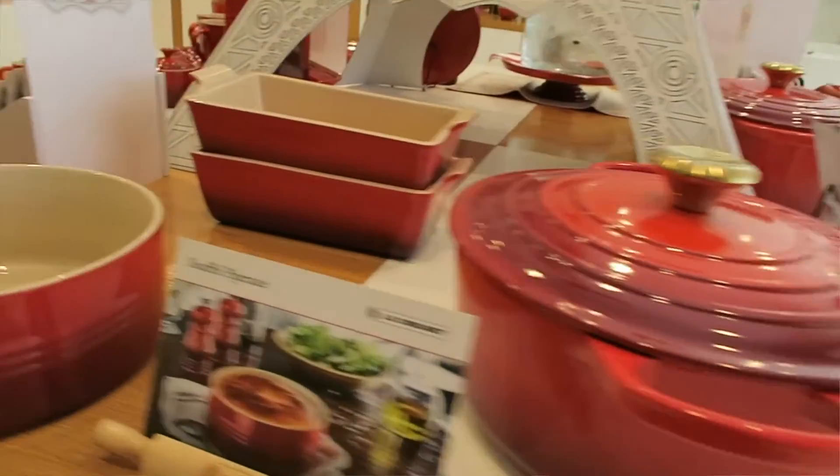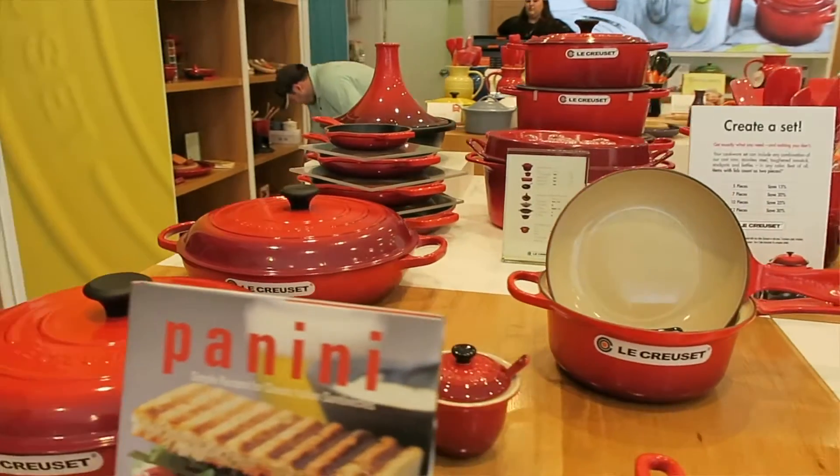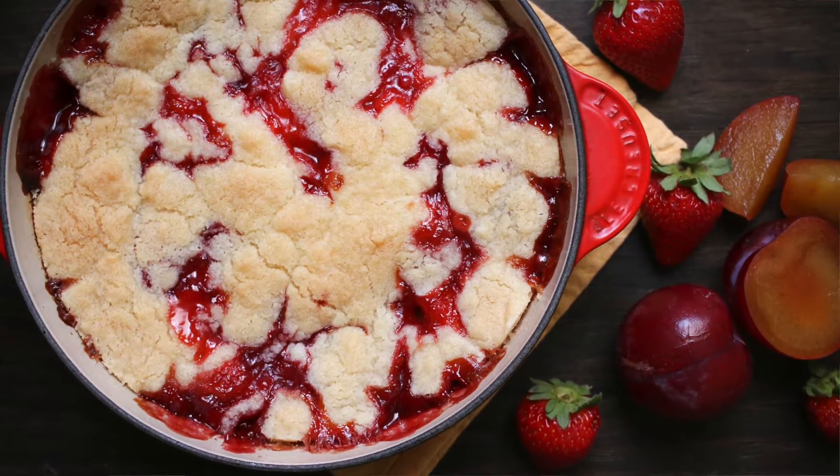Hey guys, how you doing? Welcome to the Le Creuset store. I'm so excited to be here because of course you've seen me use my Le Creuset pieces in many videos. So they've let me come in crashing the party. I've got a whole crowd of people and I'm showing them how to make my strawberry shortcake cobbler, which you're going to love. It is a super forgiving recipe. I'm going to make it here on the cooktop, so let's go ahead and jump into the party.